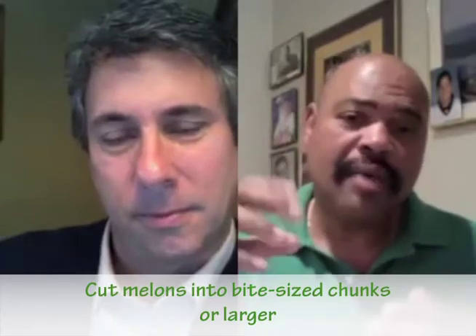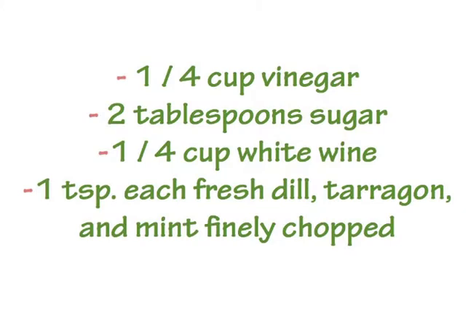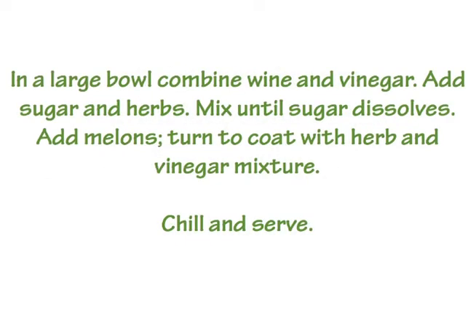Here I use three melons. I've got honeydew, cantaloupe, and watermelon. And I cut them into chunks — bite-sized chunks or larger, if you will. And then we use a bit of vinegar, a little bit of sugar, fresh dill. And just kind of marinate that — turn that over to make the fresh pickled melons. And I remember when I served it to Julia, she just loved it. And I think you guys would love it too. It's got the sweet and a little tart with the vinegar in there. I may be leaving something out, but when you guys get the recipe on the website, you can check it out.